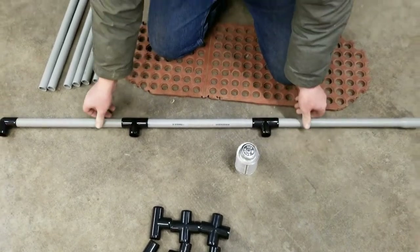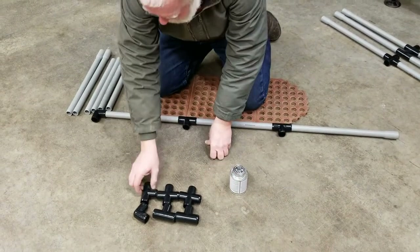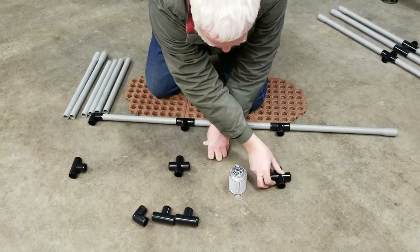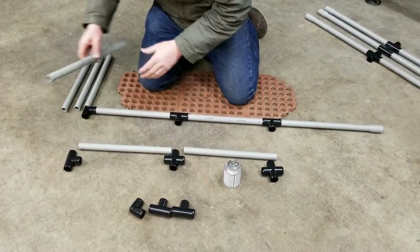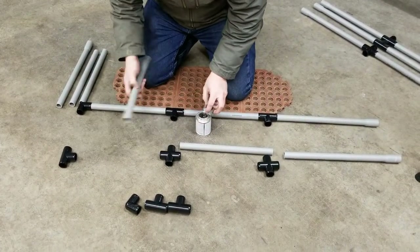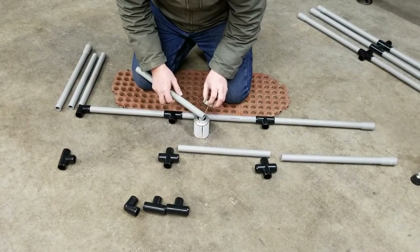Just repeat that with the remaining sets of parts. Again, lay them out so you can see where each piece has to go. From this point I'm going to speed the video up because it's just a lot of repeat of the same thing.